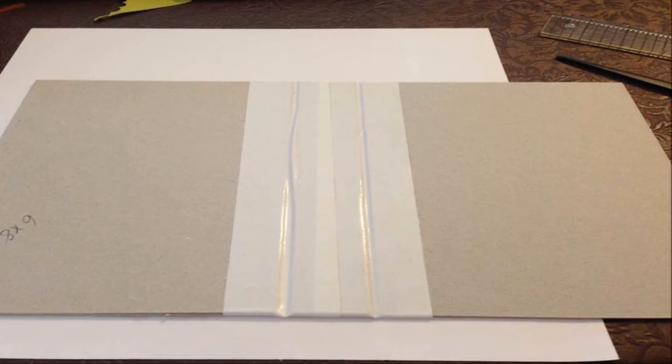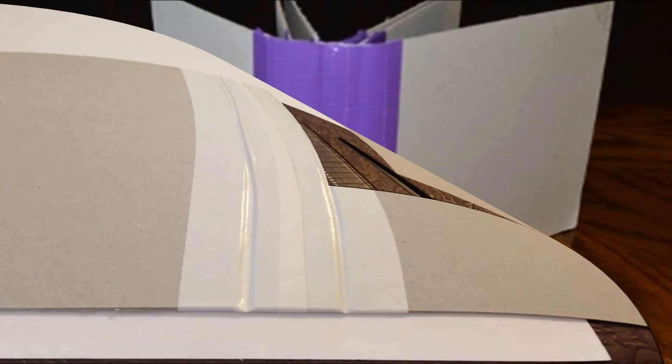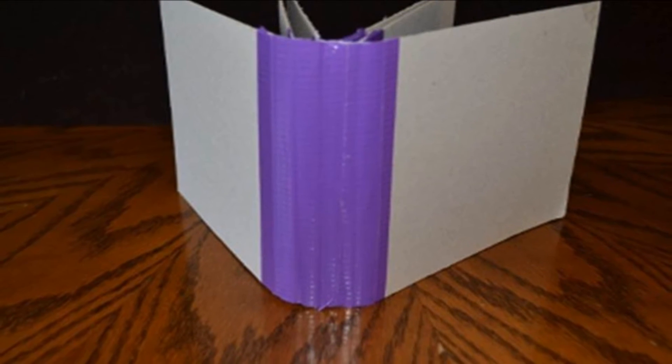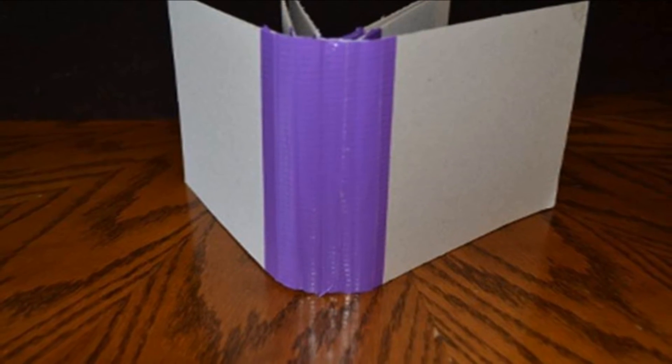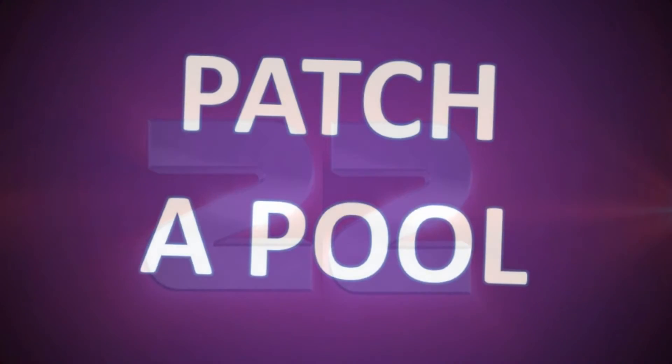Number twenty-one: reinforce book binding. Duct tape is perfect for repairing a broken binding. Using a nice color tape, run the tape down the length of the spine, and cut shorter pieces to run perpendicular to that if you need extra reinforcement.